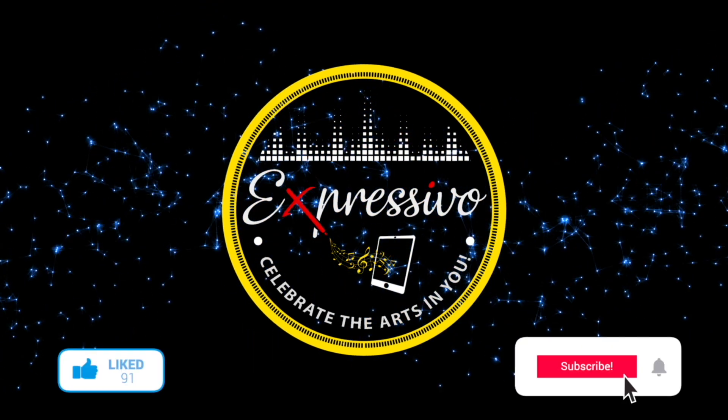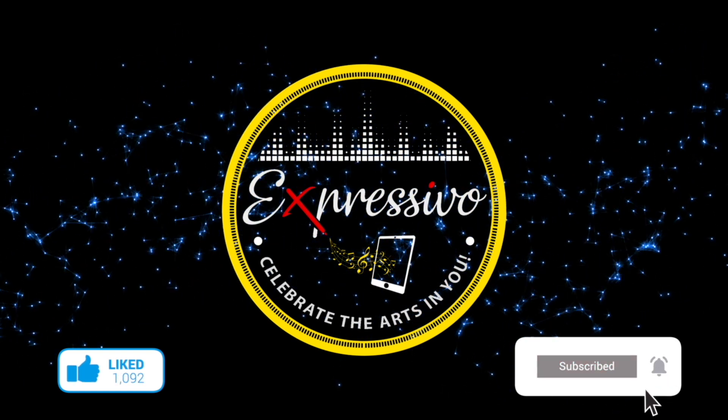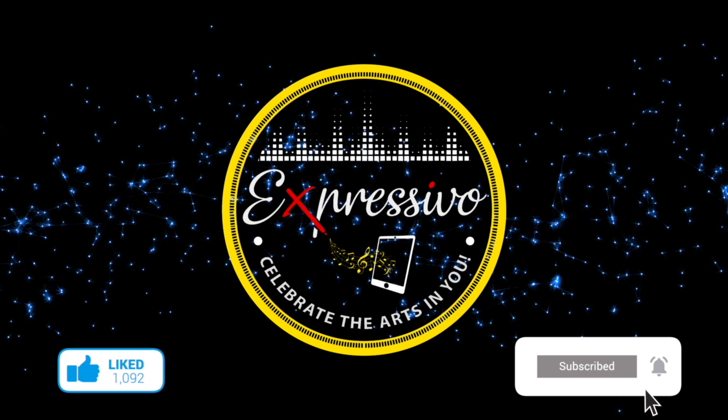Keep making music and celebrate the arts in you. See you soon in the next video, and take care.